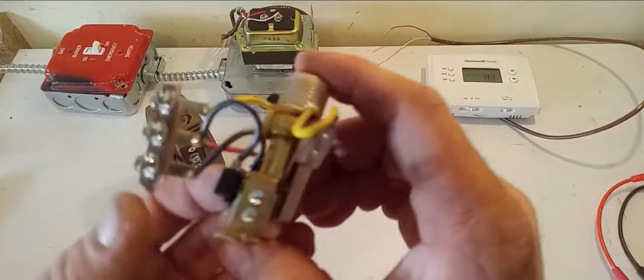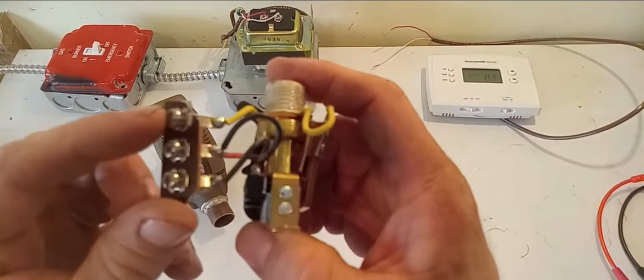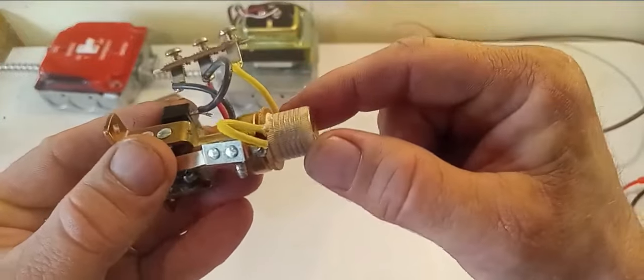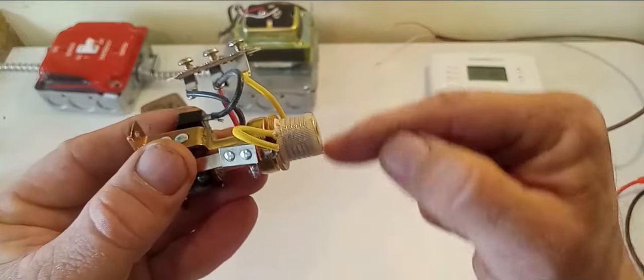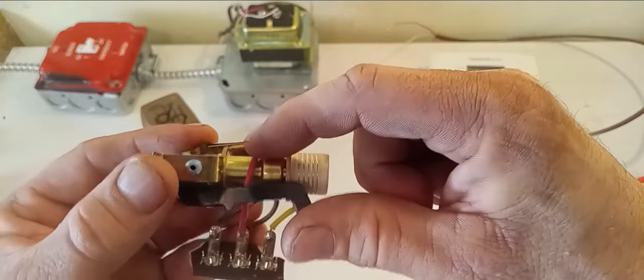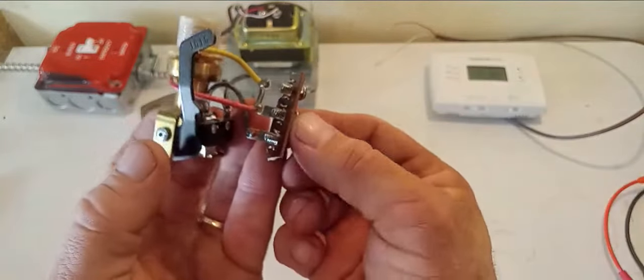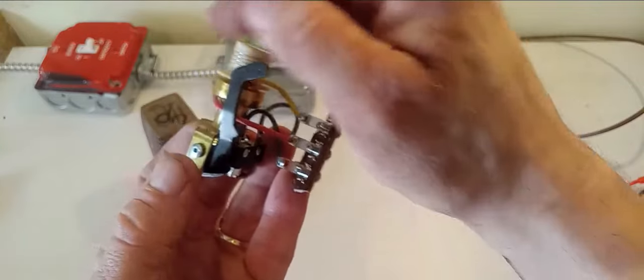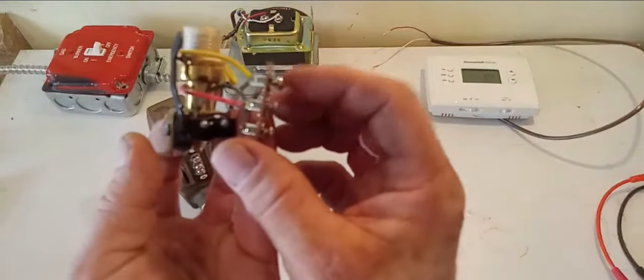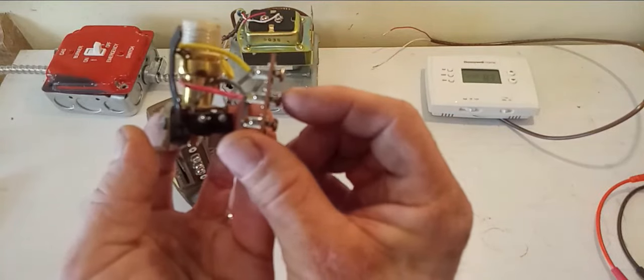So these are the internals of your zone valve, and as you can see we have terminal one, terminal two, and terminal three. Right off of terminal one, we have this yellow wire here — it wraps around this coil and comes out on the other yellow wire on the backside, connects to that red wire, and goes right to terminal two. So this is your complete circuit inside. There are no switches — nothing to turn this on and off. If you have power coming in on number one, you should have it coming out on number two.